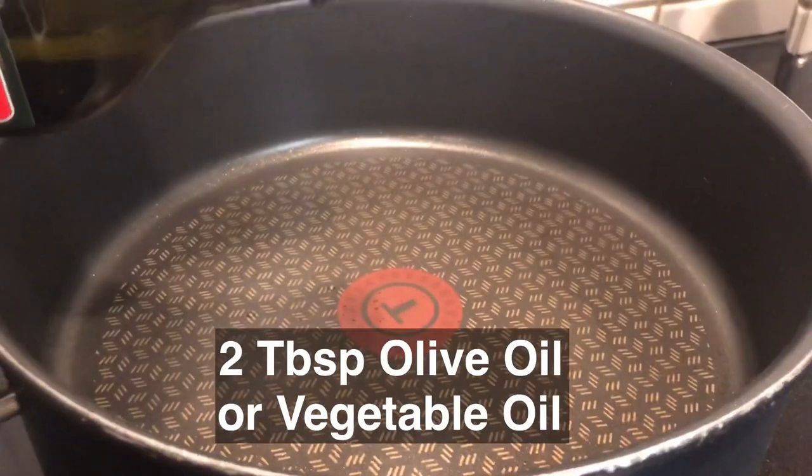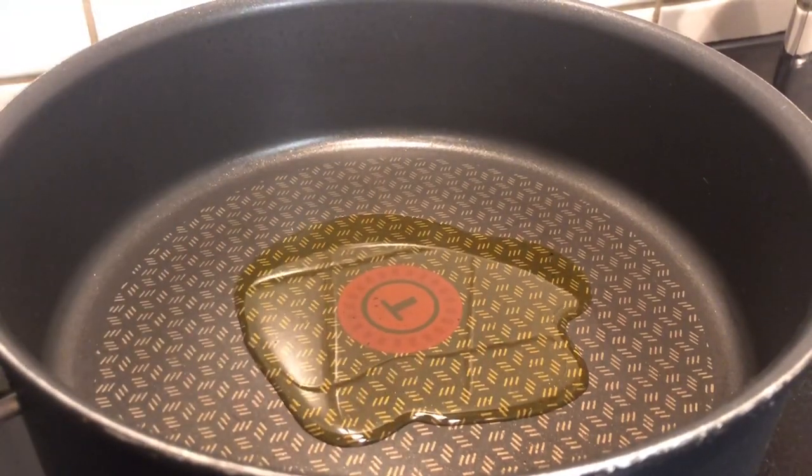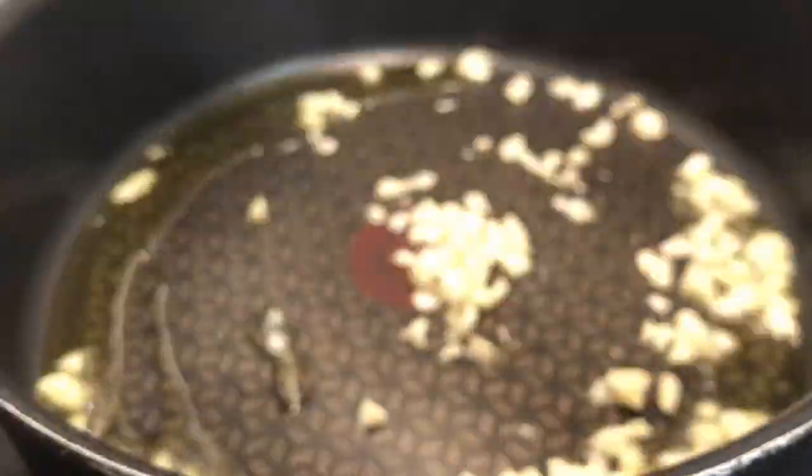In a saucepan with warm olive oil, sauté the garlic, onions, and mushrooms accordingly.